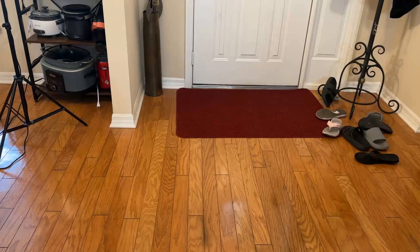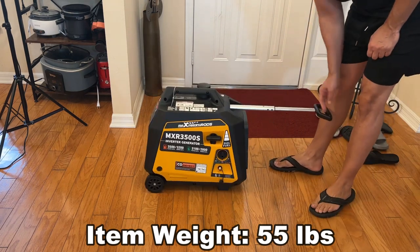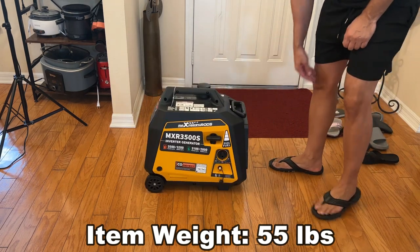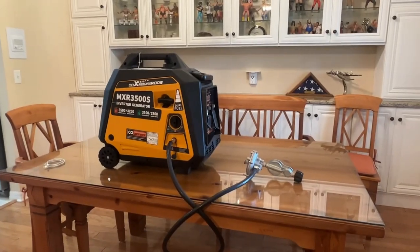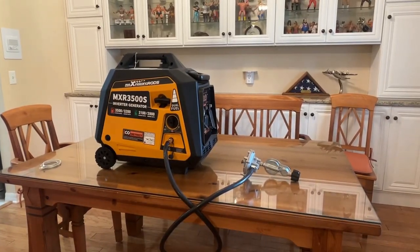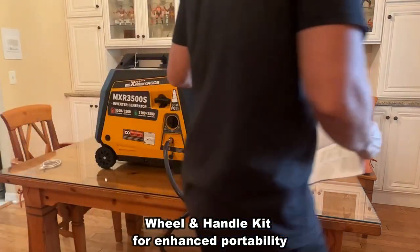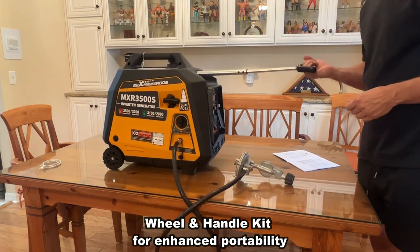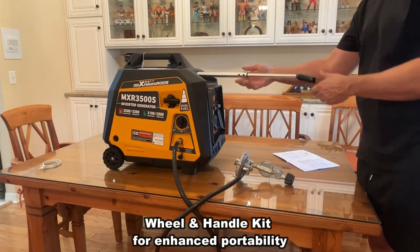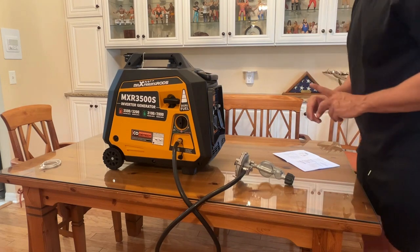I like that this is also lightweight and portable. Let me zoom out so you can see how small this thing is. Standing next to it, it's about the size of a small piece of luggage — and in fact, they put rollers on it so you can roll it around like luggage. It's not too heavy; I've got it on a glass table and it's not even breaking the glass.